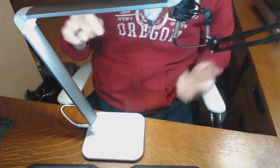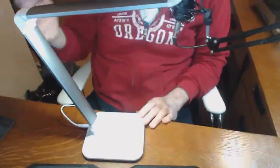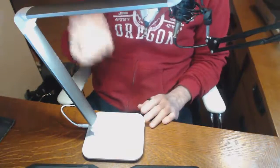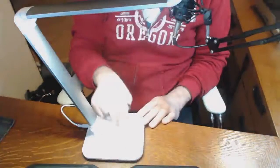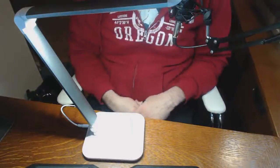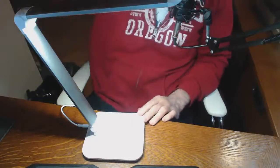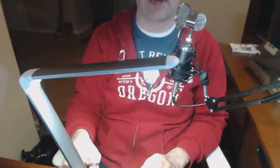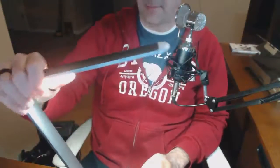A general statement I would make about all LED lamps of this sort is that they're not overwhelmingly bright. They're enough ambient light to get the job done for reading. I'm not sure I would recommend them if you needed a lot of light for very detailed work. This one included — it's not blinding, but it's sufficient.